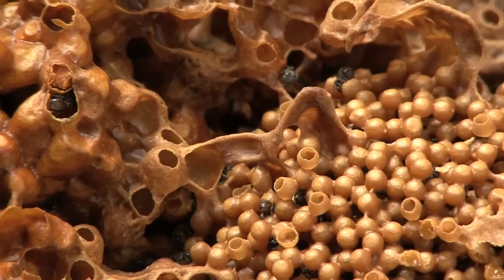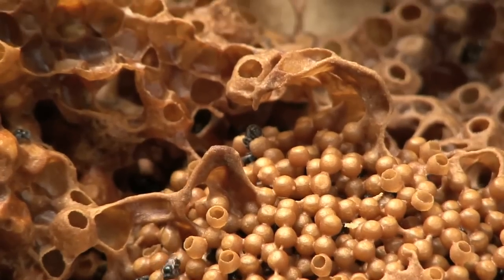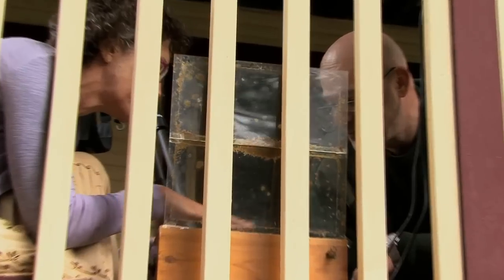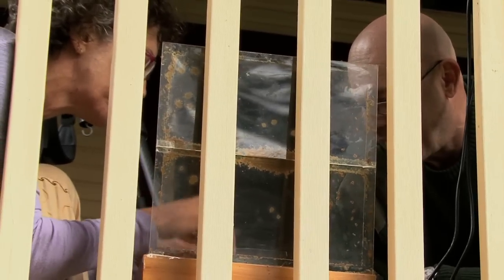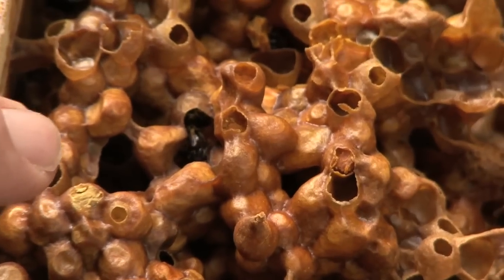How many bees are in here? Doesn't look like there's that many. There would probably be only maybe two or three thousand. It looks really as if there's not many there, but they're all hiding inside — they'll all be right inside. This is a small colony.